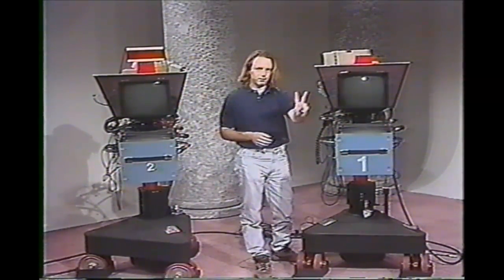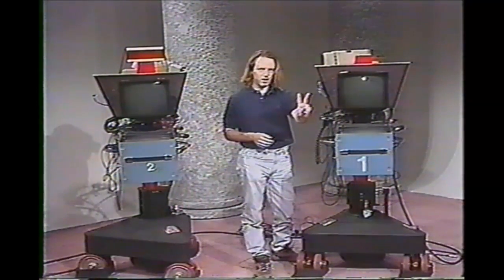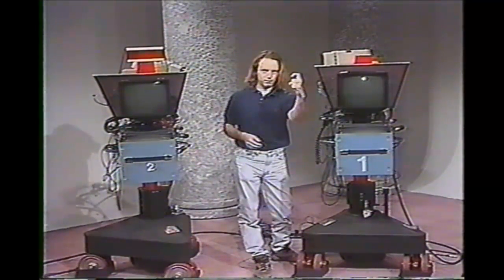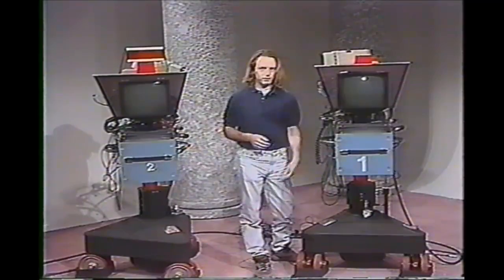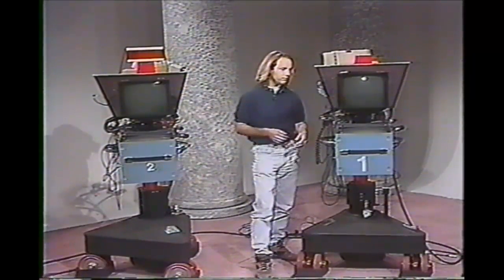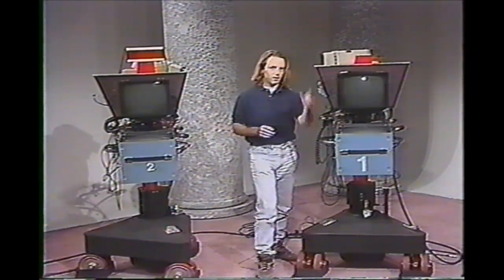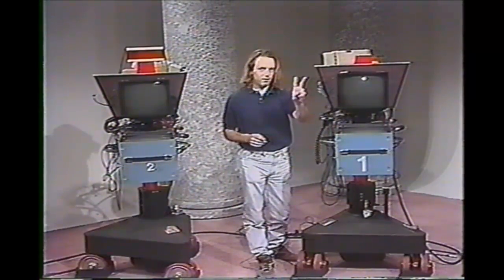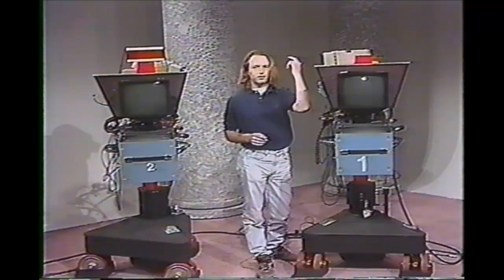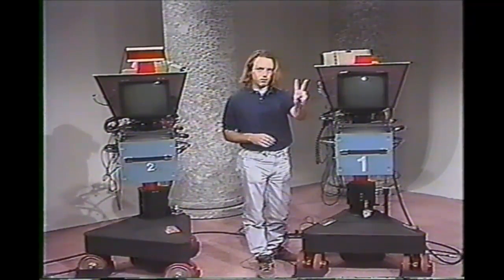Here are all the hand signals. For two minutes — very simple. For one minute — very simple. Now for 30 seconds, it's half of this. Once again: two minutes, one minute, 30 seconds. Always make sure that you're standing beside the camera — can't emphasize that enough. The lights coming down on the anchors are very strong and it's very hard to see, so make sure you're standing beside the camera giving your cues.